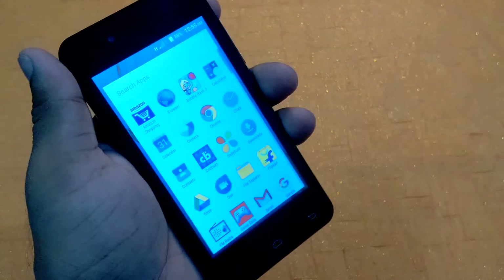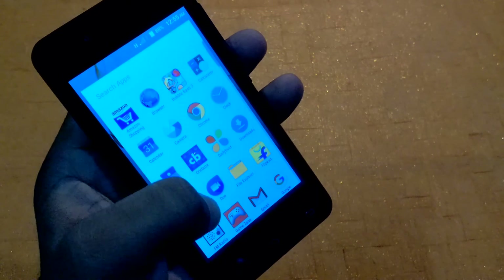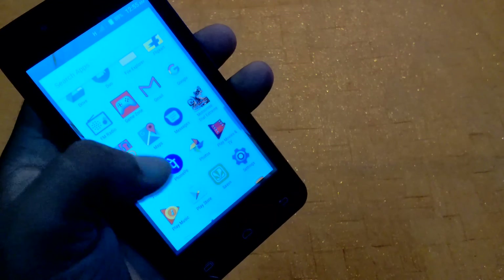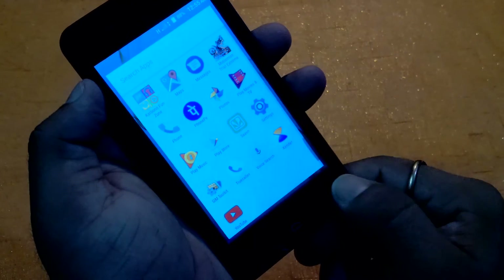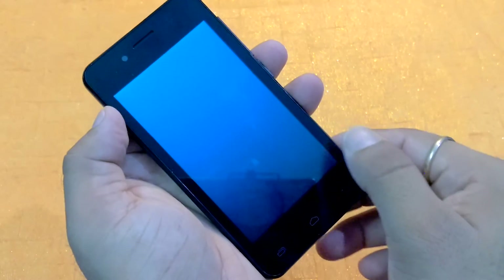Now let's check the pre-loaded apps inside this smartphone. The pre-loaded apps include Click, Buzz, Daily Hunt, Flipkart, Carbon Phone Zone, PayPhone, Sound, Music, and a few more. Now we go quickly inside the camera area.